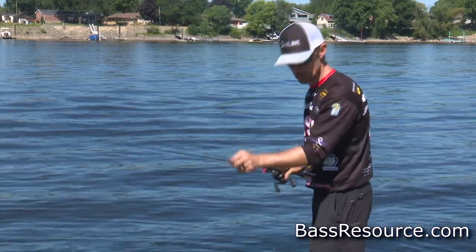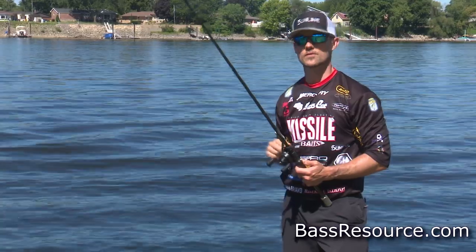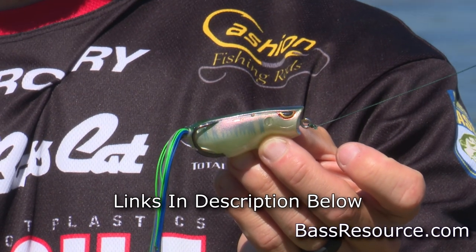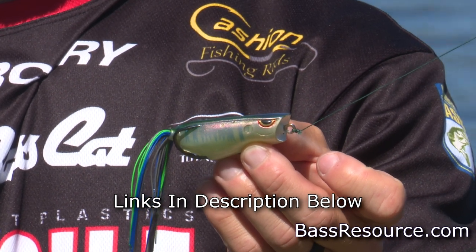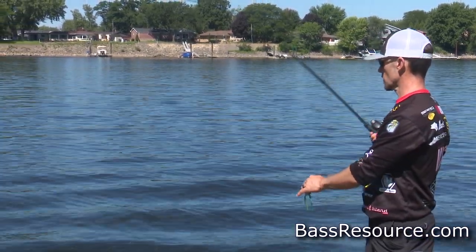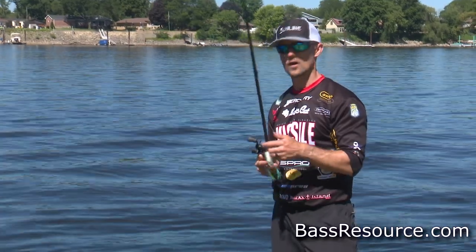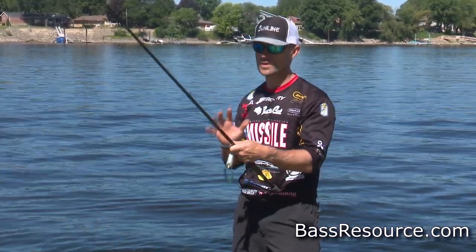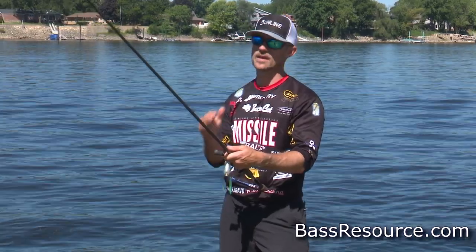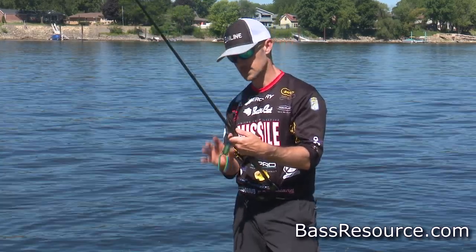That's probably my number one. Number two: around the bank in the summertime, in a lot of areas — especially in the south, but up north as well — there's a lot of aquatic vegetation. The Spro popping frog is definitely one of my favorite bank fishing baits. I've got that on a stiffer rod — a 7-foot to 7-4 Cashin frog rod, a little heavier action. We're talking 50-pound Sunline X-Plasma braid. If you're throwing from a spinning rod, you can still do it, but you want the heaviest action you have and at least 20-pound braided line for the Spro 60 popping frog.